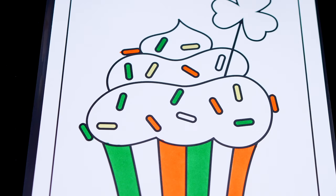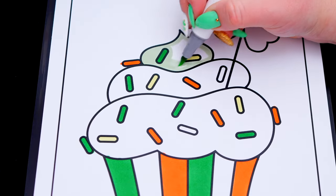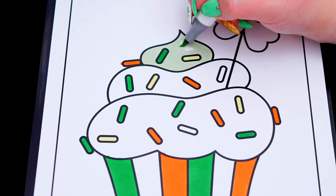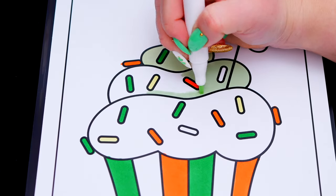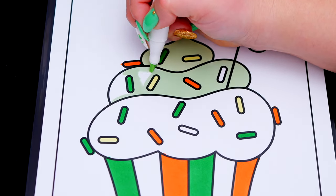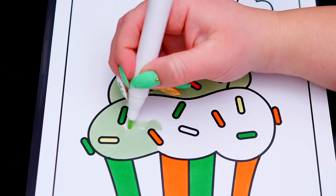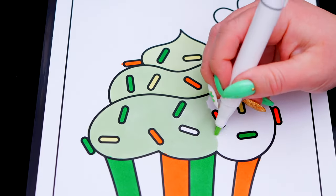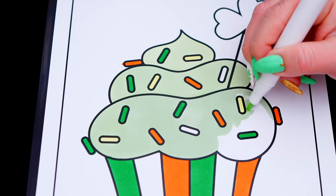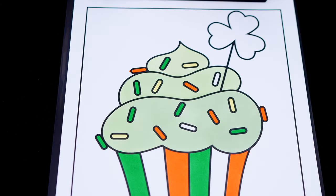And let's color in the frosting light green. And let's color in the shamrock a darker green.